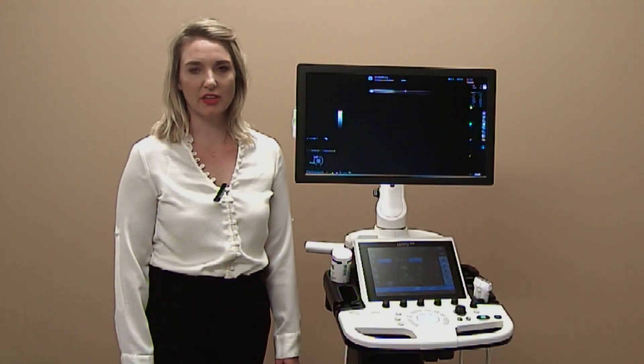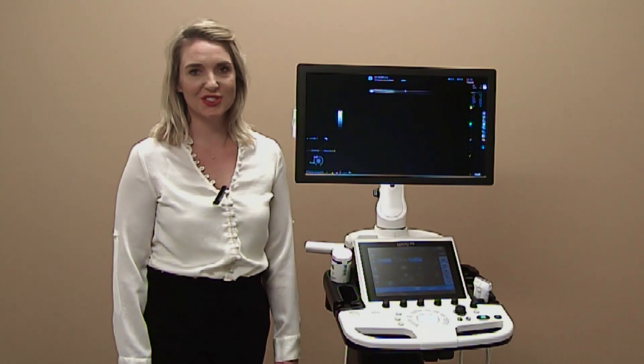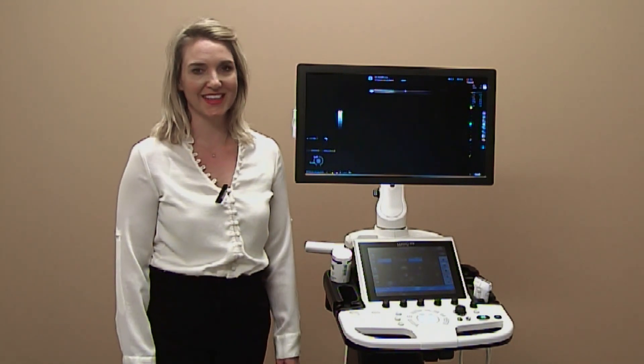Hi, I'm Beth, Point of Care Clinical Application Specialist for GE Healthcare. I'm excited to show you how to use the Logic P9 Ultrasound Machine.